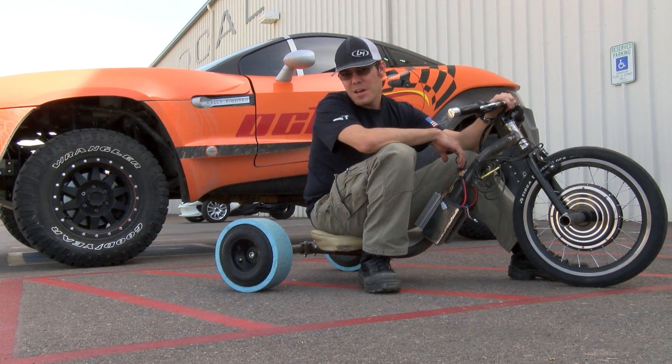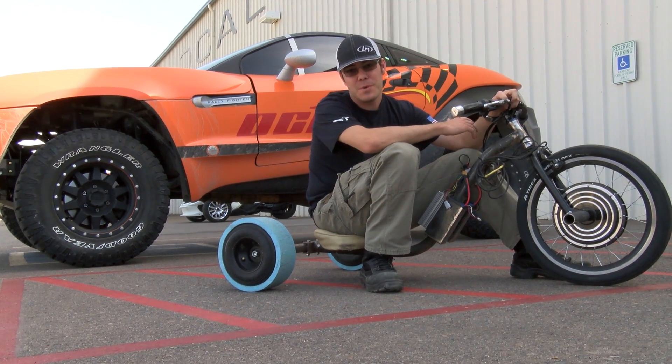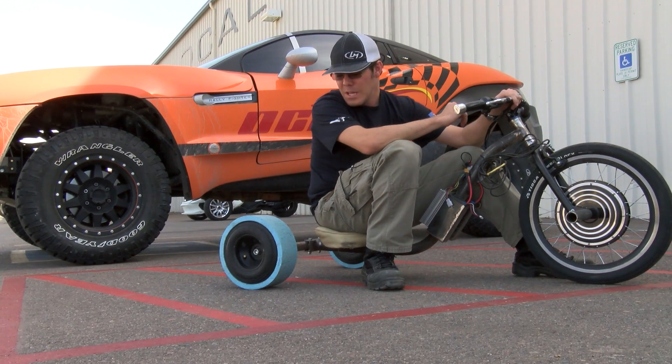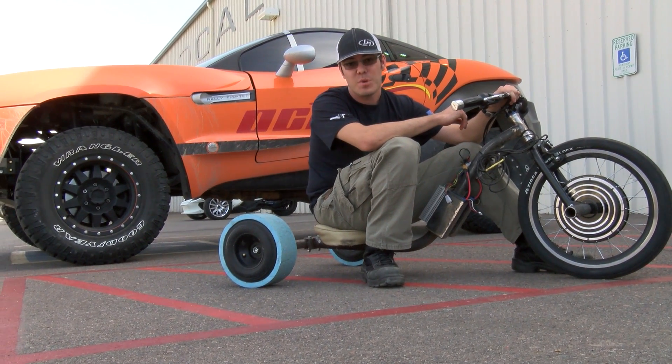Hey everybody, Matt Jackson here. If you guys have been following along with the drift track project you probably know, and if you have ever looked into building your own drift track you would know, that the rear wheel selection can be a pretty daunting process.